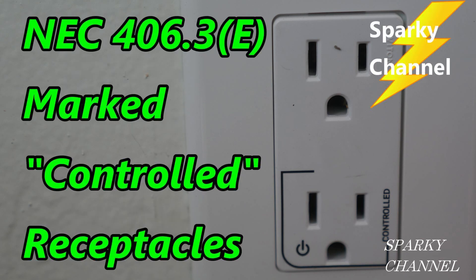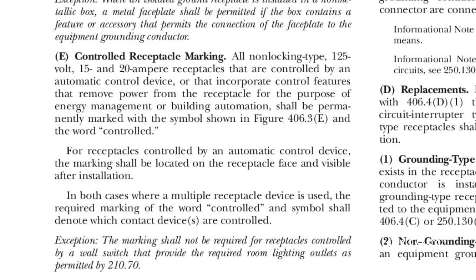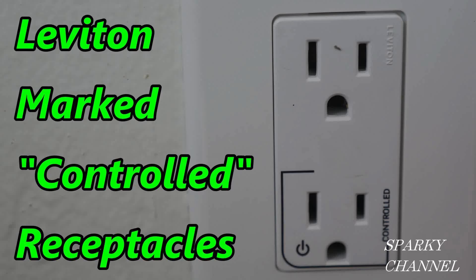In an earlier video I went over the NEC codes pertaining to marked controlled receptacles like this, and I'll put a link for that video in my video description. But whether you must use one of these special receptacles or not by code, I feel it's always a good idea to use one for clarity for the users of the switched receptacle.